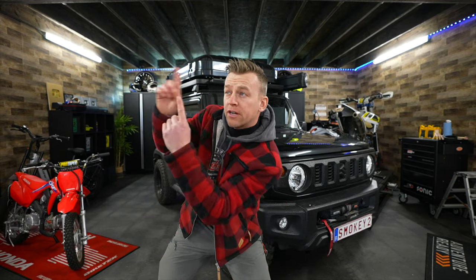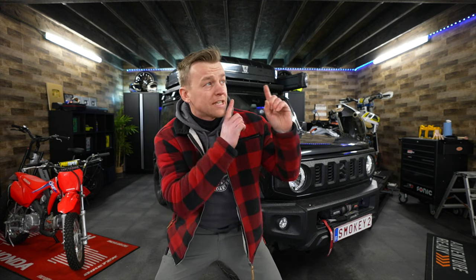Thank you for watching - if you want to watch more videos, click over here to watch my favorite video or the last one, and if you want to subscribe, click right there.